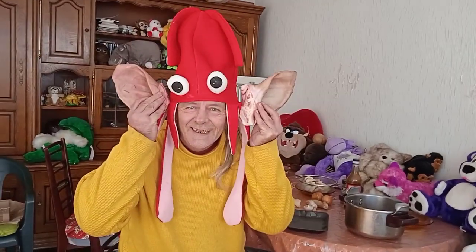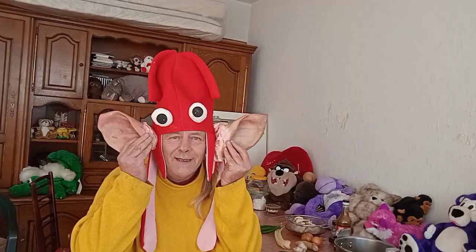Hello everybody, you've got a surprise today. Watch this. Can you guess what I'm going to do? They're not my ears, not really. We're going to make sisig. Yep, I'm going to try sisig for the very first time.